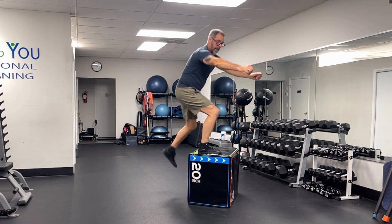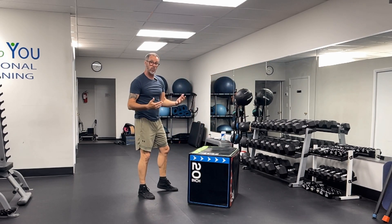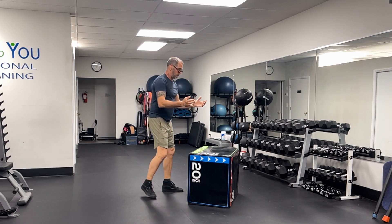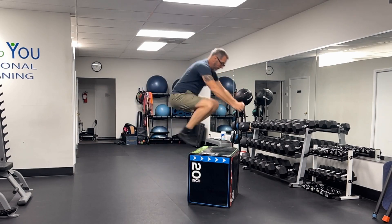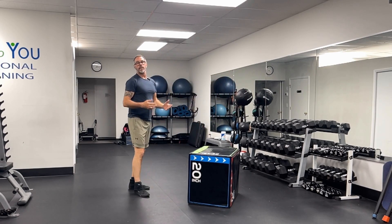Stand up, and I like to step back down as opposed to hopping down, especially for us older folks. We want to reduce our risk of injury. But again, that's just explosive up, stand up, step back down. And that's the box jump.